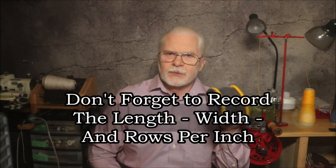Now you have knit a gauge tube. Please don't forget to record the results: the width, the length, and the number of rows per inch. We've now come to the end of chapter two — knitting a gauge tube to ensure that the socks that you knit will always fit. I hope that you'll join me as I continue this video series CSM Hints and Tips. Stay tuned.